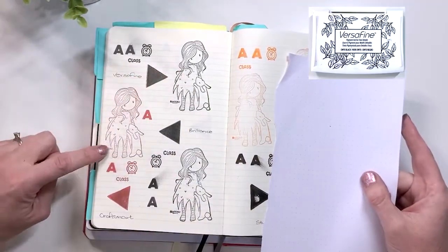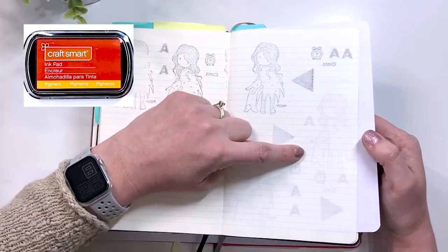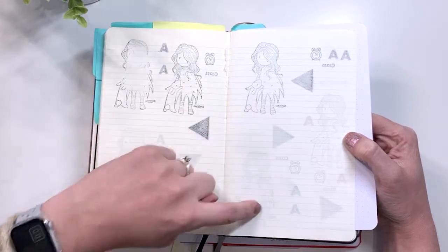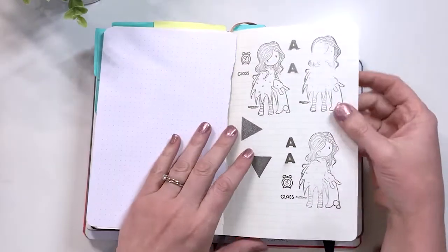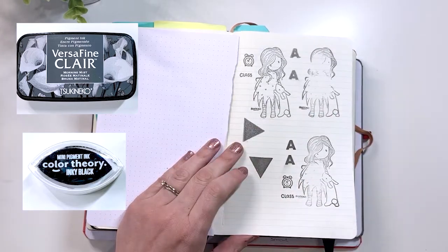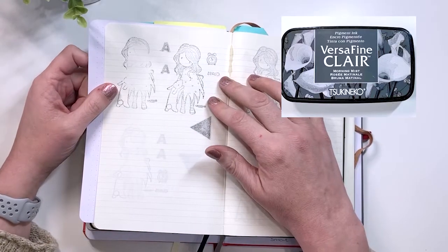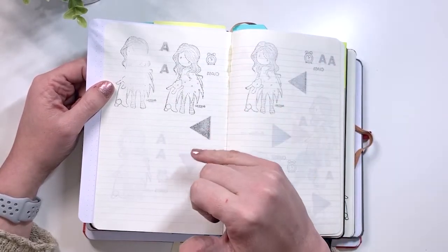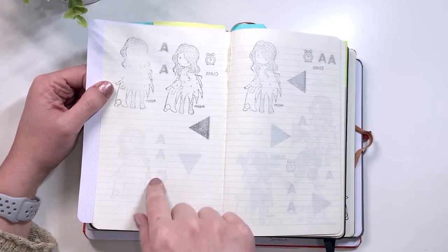Then we have the Versafine, the Craftsmart, and the Brilliance. The Versafine bled through and ghosted. The Craftsmart mostly just ghosted, and the Brilliance has some bleed through on the solid shapes but otherwise it's mostly ghosting. Here's a sneak peek at how these inks held up — this is the Clare and this bottom one is the Color Theory from Studio Calico. The Clare is just a reverse image — you might as well not even bother with the Clare on this one. Ton of bleed through. The Color Theory actually held up really, really well and is just heavily ghosted as opposed to bleeding through.